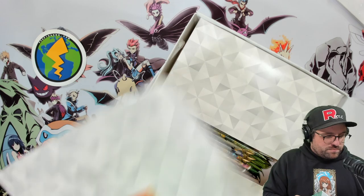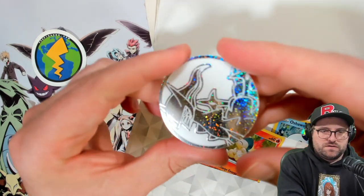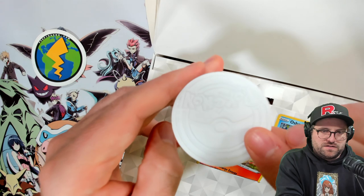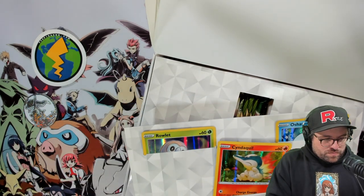This is interesting, okay. We got our promos - oh, we got a coin. We got our Arceus shiny coin. Very cool - it's white and glittery, definitely not like any other coin I've seen.